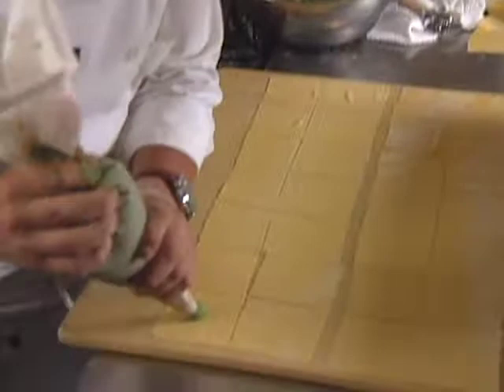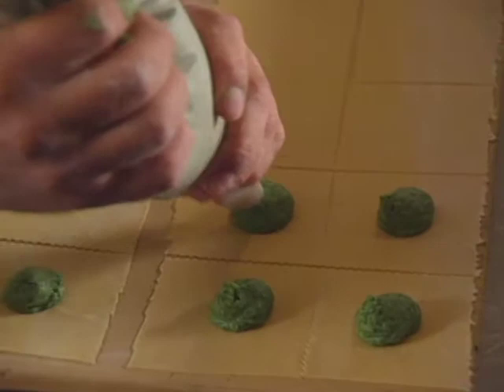The first course is cooked by Francesco Ricchi. He presents a classic Italian tartelloni with spinach, Swiss chard, ricotta, and parmesan cheese served with butter.